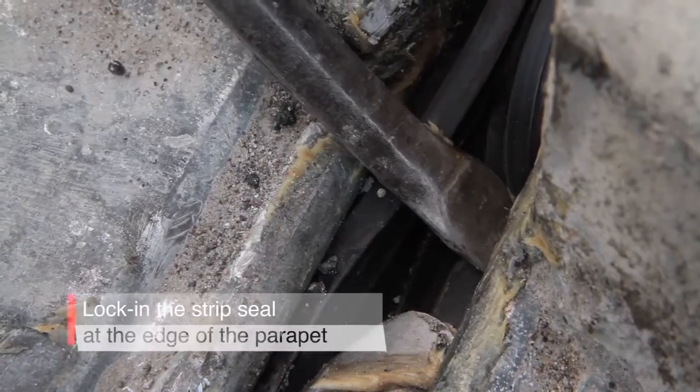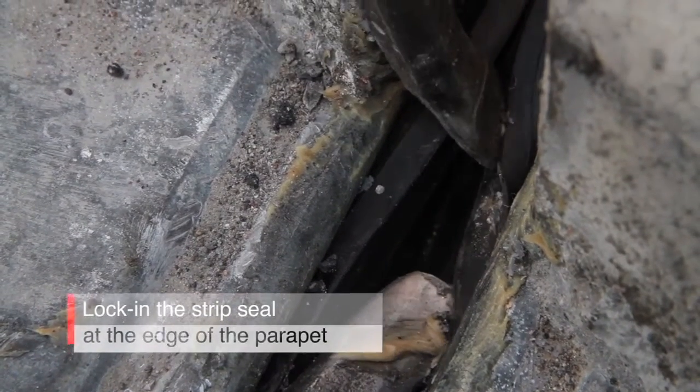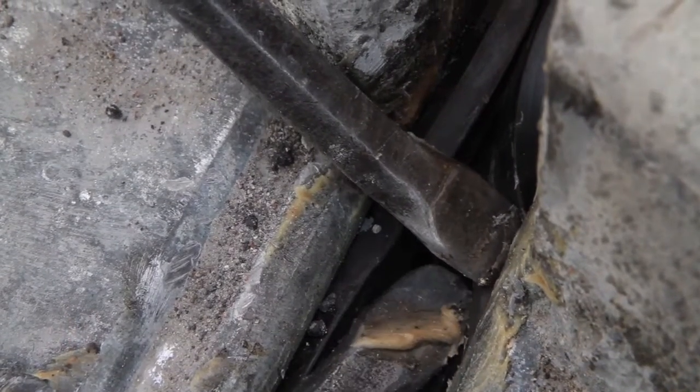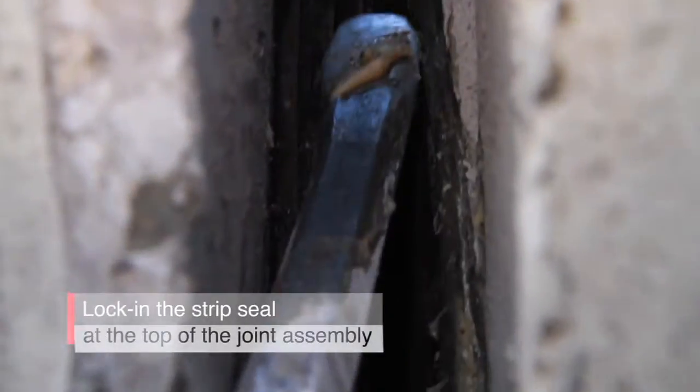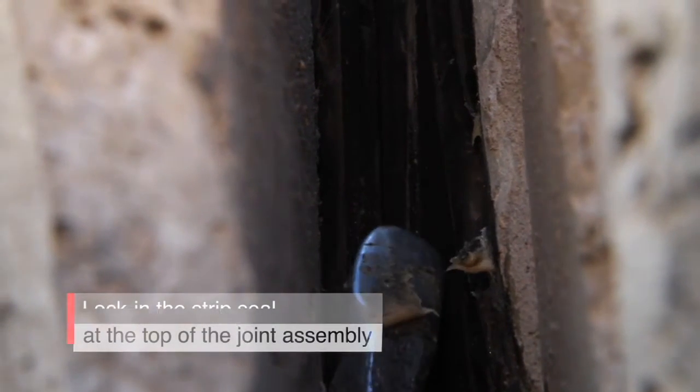Locking in the strip seal at the edge of the parapet is a delicate operation that must be carried out by two people. It's very important to pay particular attention when locking in the strip seal at the transition between the roadway section and the upturn, which is usually the low point subject to water accumulation. The joint assembly will not be watertight if the strip seal is not properly locked in at these locations.